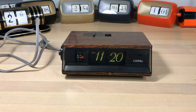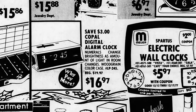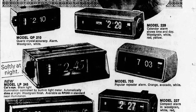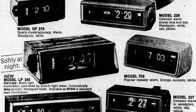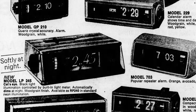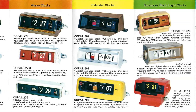Welcome flip clock fans - you're looking at a Copal LP245. I've wanted to get one of these in my hands for a while. It started showing up in newspapers around 1977, advertised as a great Mother's Day gift. The ad says 'softly lit at night, the new model Copal LP245 Cat's Eye, black light illumination controlled by built-in light meter.' It has a photo cell and automatically dims at night, with a wood grain finish. It disappeared from ads around 1979 and was probably a late entry into Copal's lineup, as it didn't really show up in the catalogs.